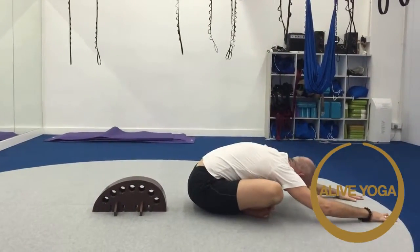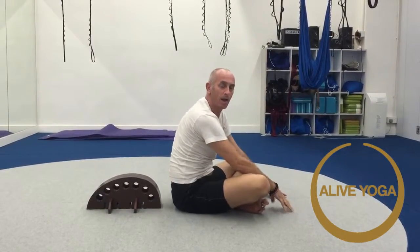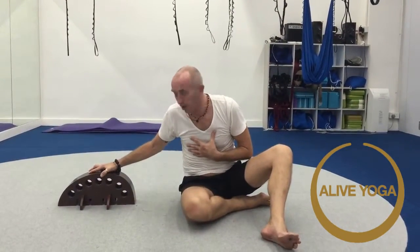Inhale up. After a backbend, always come into a forward bend and come back out. It's good for our patients. It's good for people with lung problems. It's also a great accessory to open your back bends — a passive way to open the back bends.